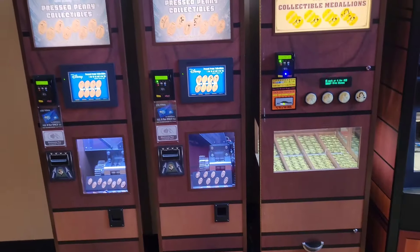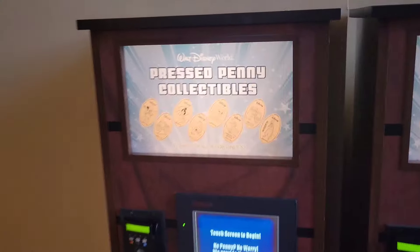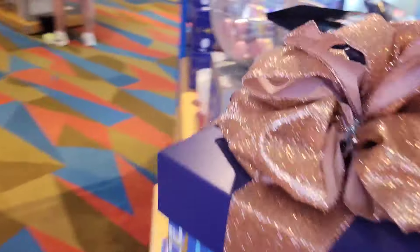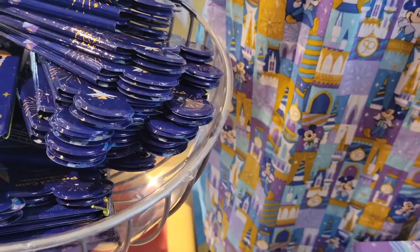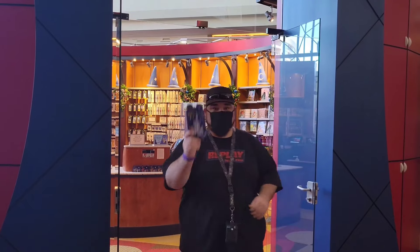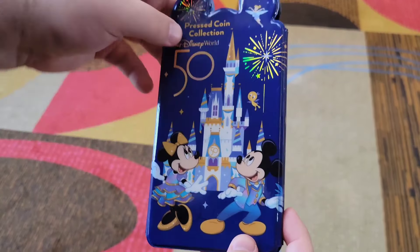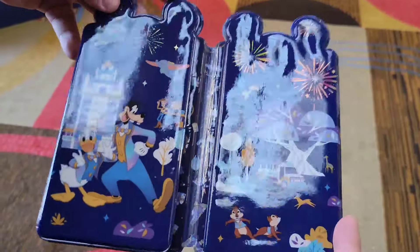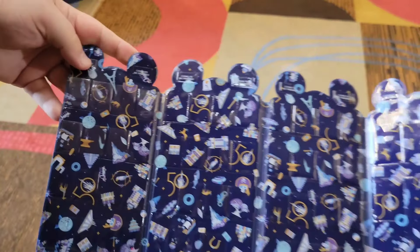Before we jump into collecting these pennies, we're going to need to get something to store them in. I'm not talking about a bag or anything like that — I'm talking about something you can get in any Disney gift shop. It's a blue 50th anniversary penny press book. This thing is awesome. We're going to ring this up. We're going to use these for the 50th anniversary coins only, mainly because that's all that will fit. Let's go ahead and start collecting.